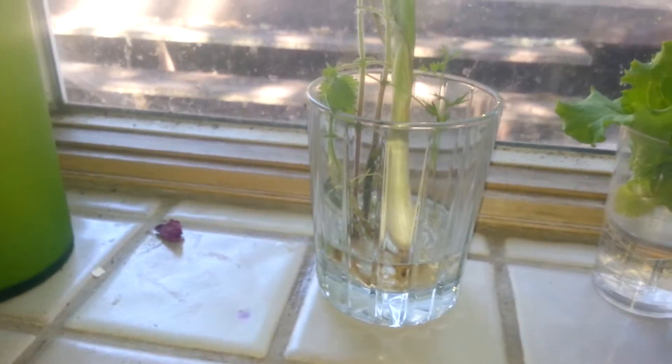This is my green onion that I'm growing strictly in water, not giving it any nutrients, don't have to feed it, no dirt, no bugs, nothing — just water.